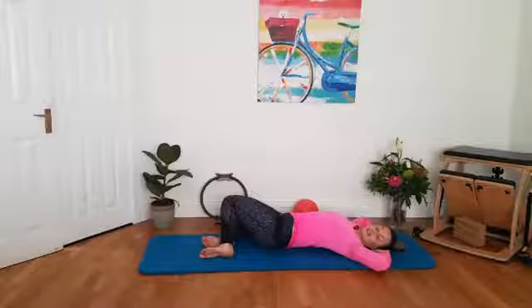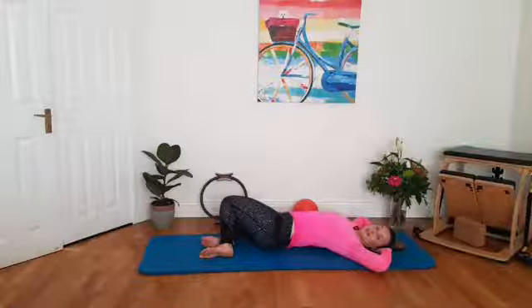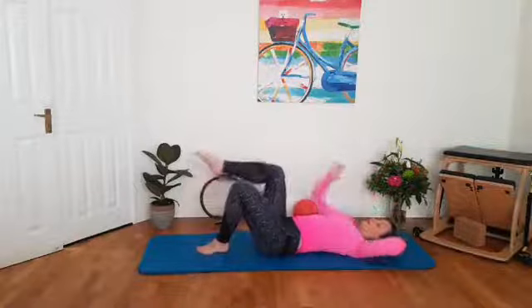Gently drop your two knees to the right side. If it's comfortable on your shoulders, bring both hands behind your head as you look to the side. If you don't have the flexibility in the shoulders, just keep your hands out by your side. Take a breath — breathe in. Gently release, roll everything back to the middle.